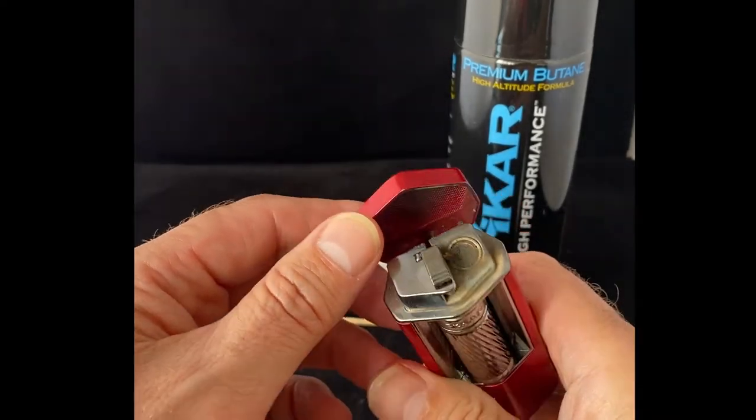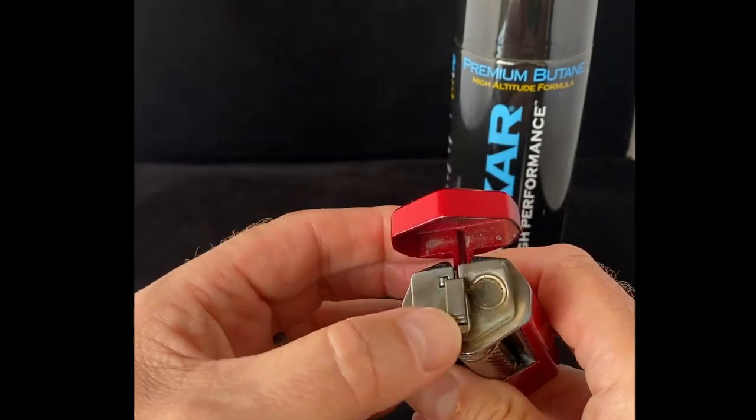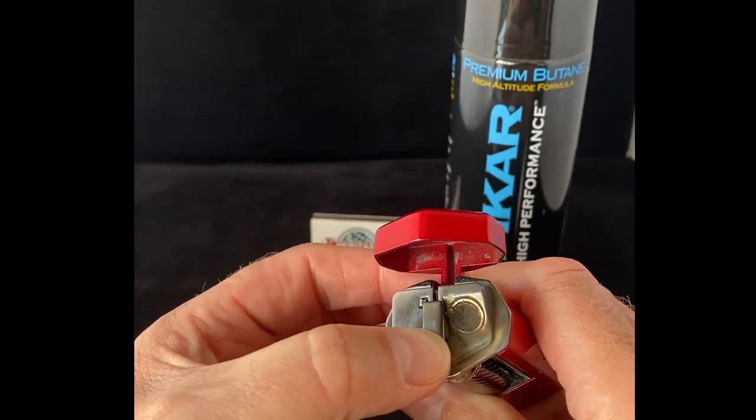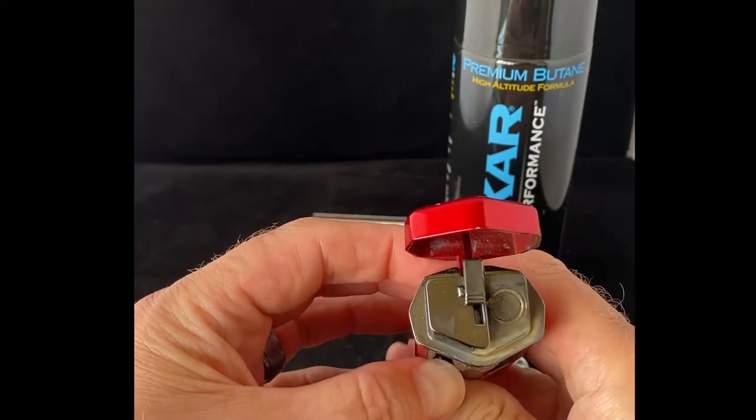You can see here this lighter has been used a few times. What we want to do to change the flint is to press open the top part here until it latches back. You can see the opening right there.